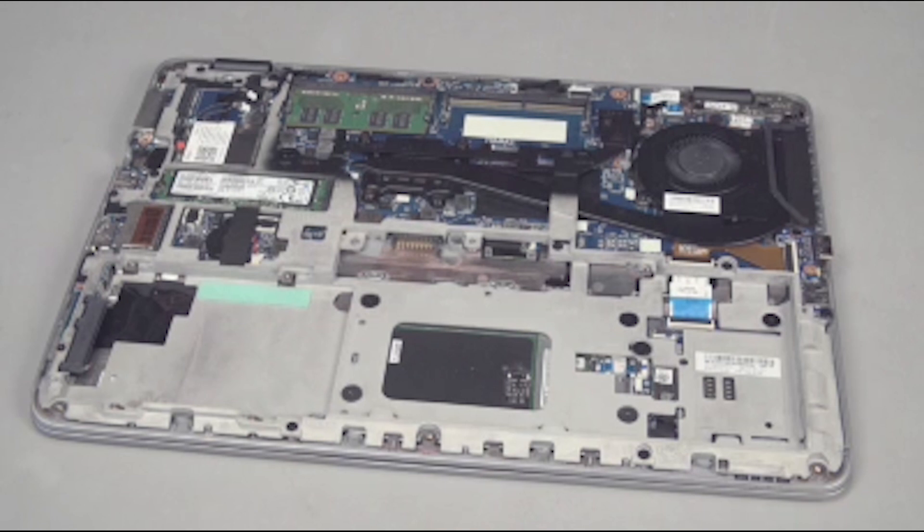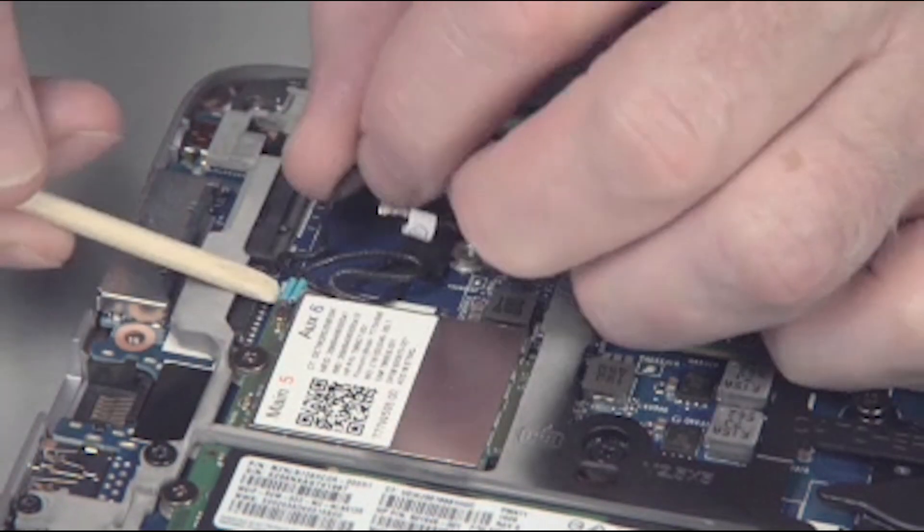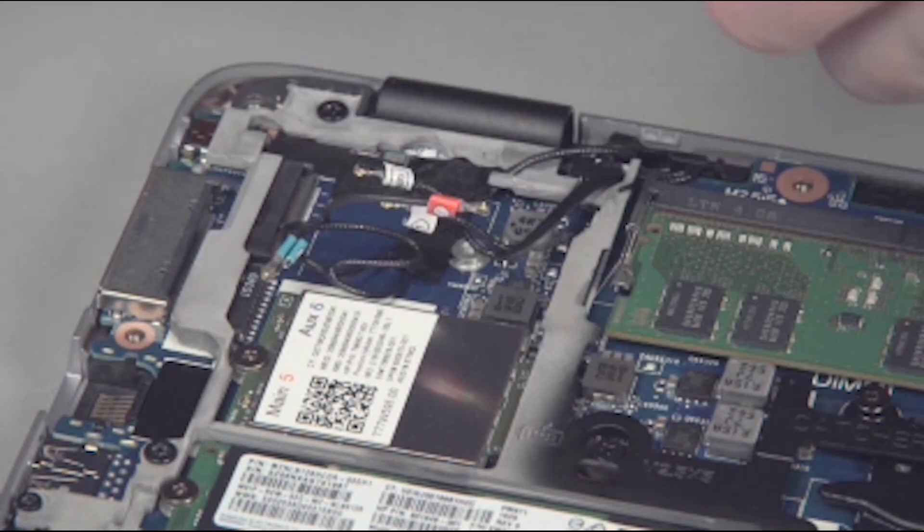Carefully disconnect the wireless antenna cables from the wireless WAN module. Use care when disconnecting the wireless antenna cables from the wireless WAN module, as a damaged cable or connector can degrade notebook performance.